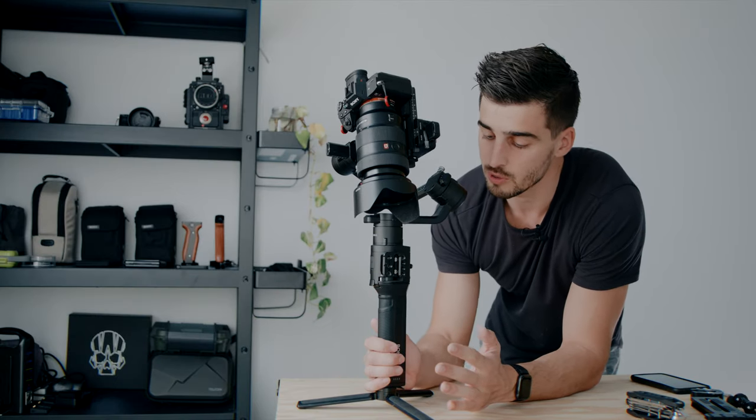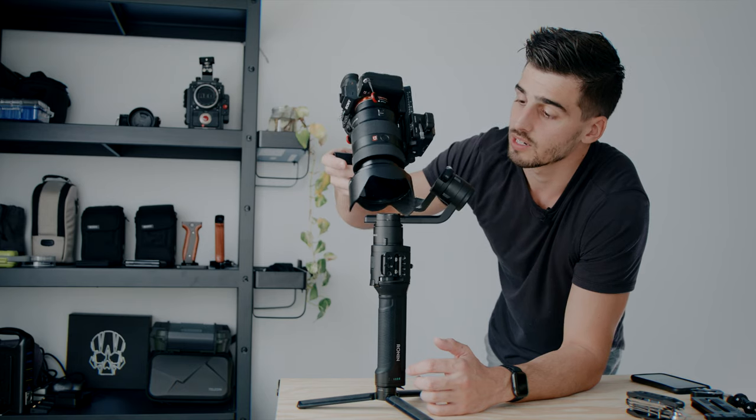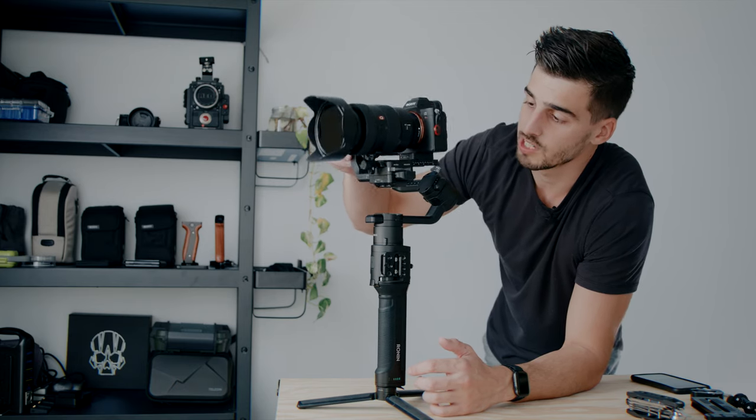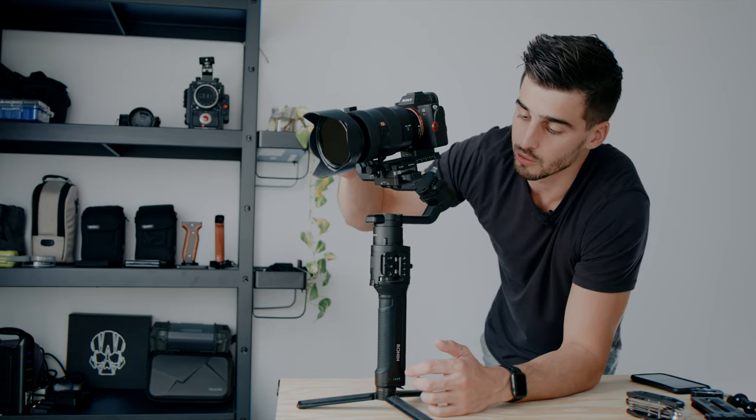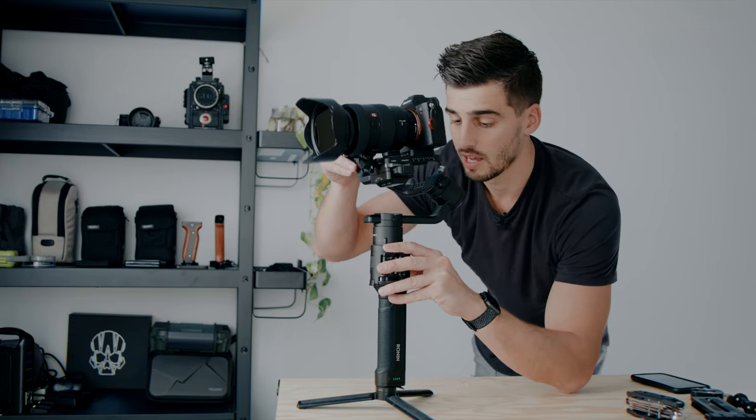Now it's time to turn on the gimbal. I would recommend first not to have the camera in a weird position on the gimbal. Try to already have a position that's pretty friendly, because you never know — the gimbal can power on and just flip and swing too quickly and break something. So make sure you're already pretty much in position and turn it on. Here we are on, and now I can play around.